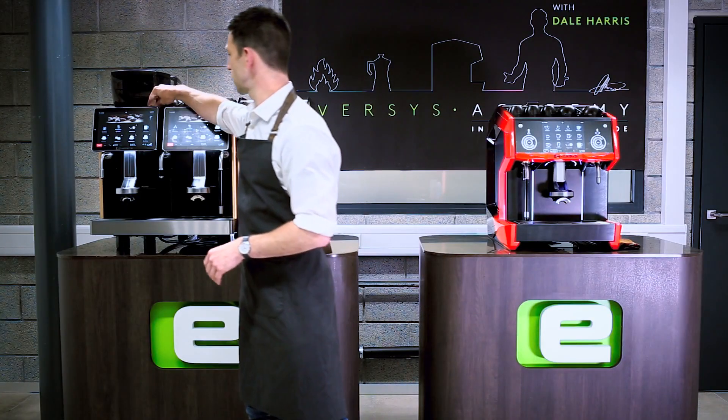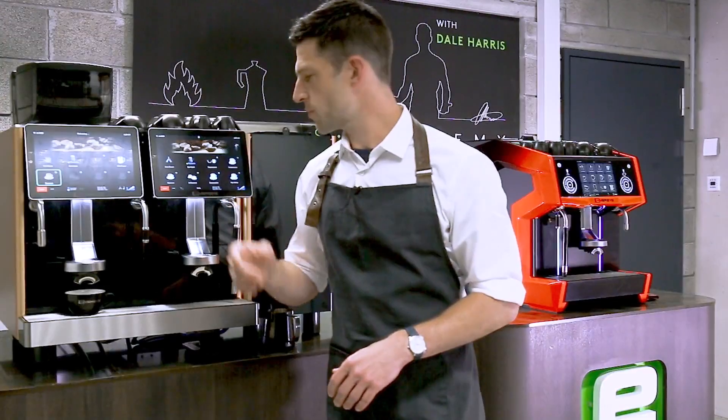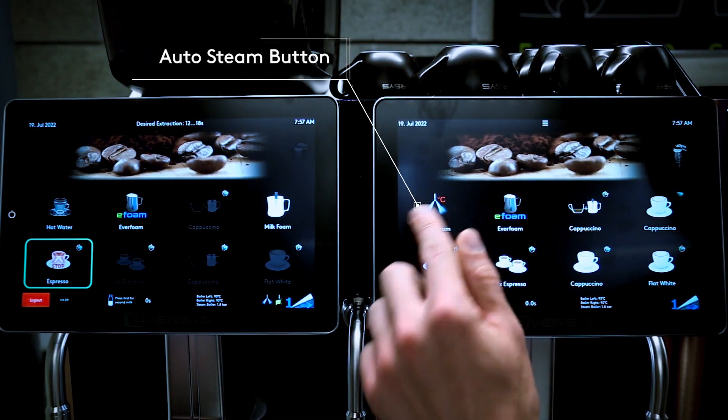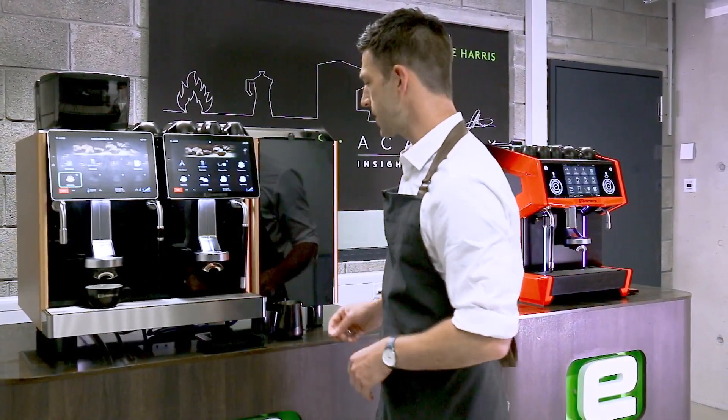We're going to set our espresso brewing, and whilst that's brewing I'm just going to purge my steam wand, and then I have my auto steam button set here. You can see that it has a centigrade measure on it, so we can see that it's going to stop at the right temperature.